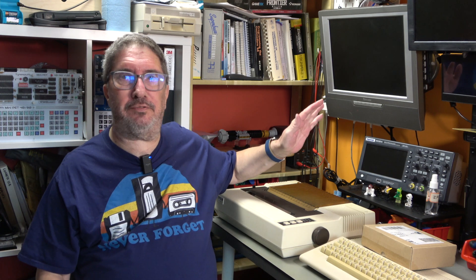Hi, it's Tim, welcome back to the corner. Today we've got the FX80 printer out again and also the Commodore 64.